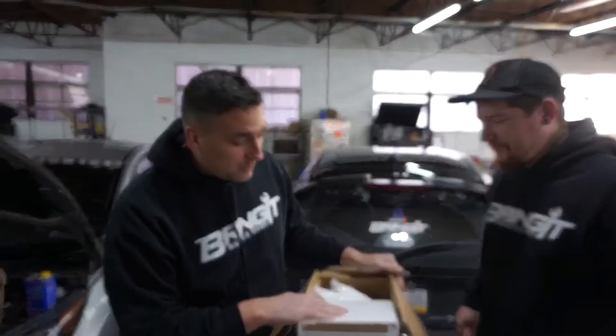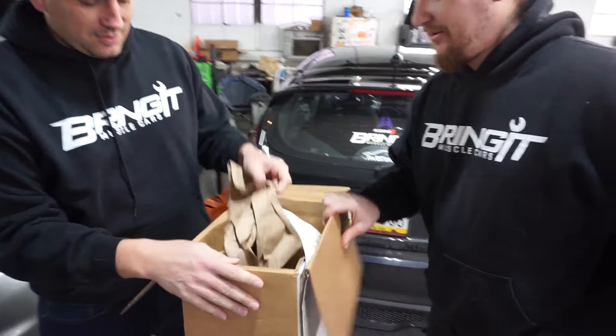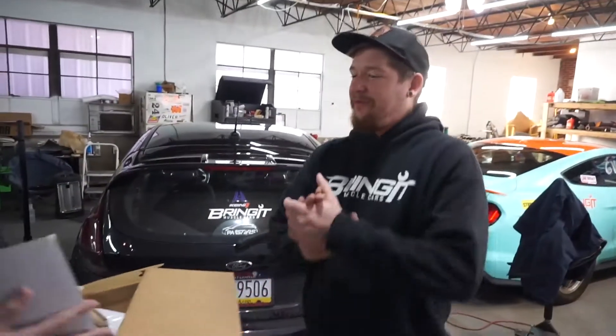This is Quinn's Christmas present. To myself. If you hang out with these guys enough, you're going to spend some money. It is a Christmas present if you wrap it and give it to yourself. And I think they did a good job of wrapping it. Now, what is in this box, Quinn?